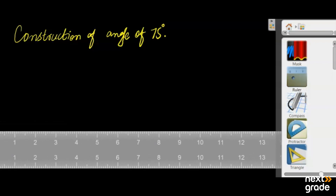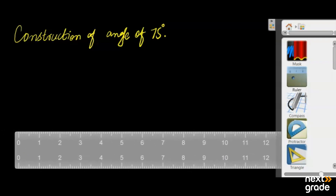The first step is to draw a line with the help of a ruler. For example, we will draw a line of 4 cm. For this 4 cm line, we will draw a line with an angle.